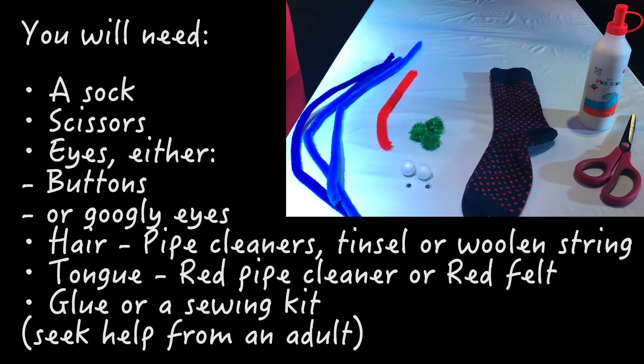In this next short clip we're going to show you how to make your very own sock puppet to bring to the theme parks. You will need a sock, scissors, something for the eyes, hair and tongue, and either glue or a sewing kit.